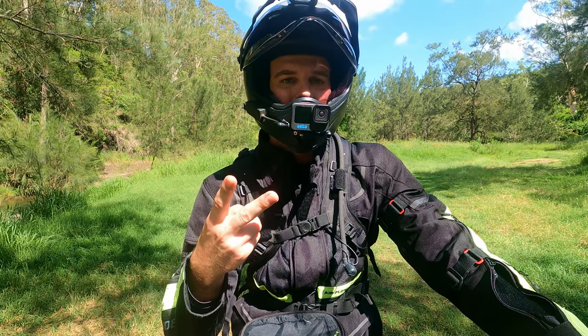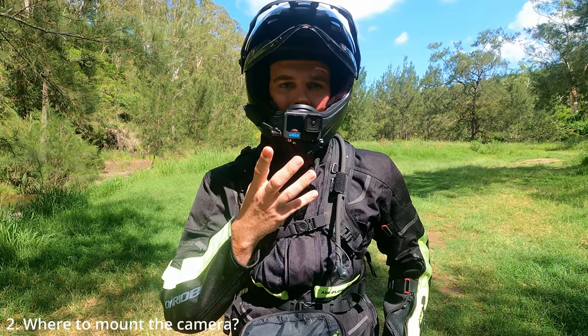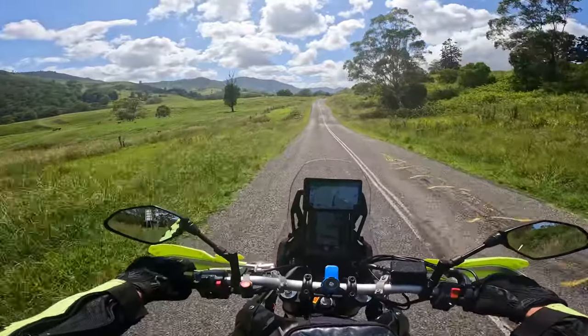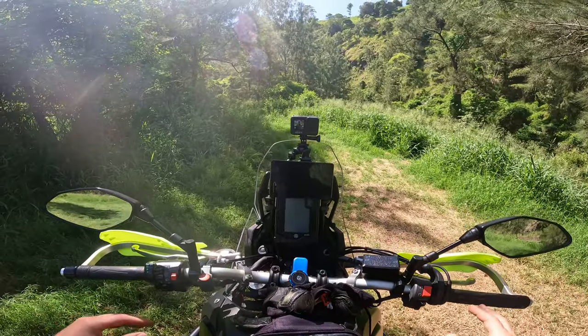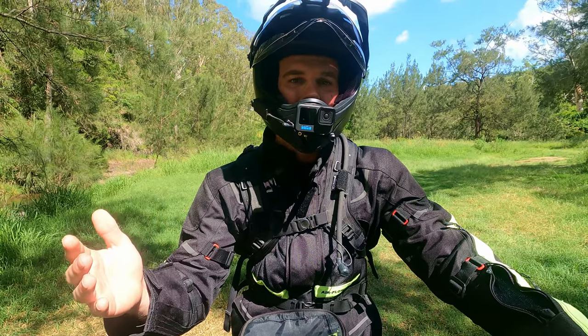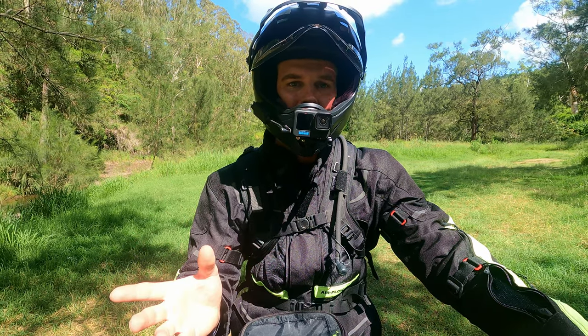The second thing you're going to want to know is where do you want to mount the camera. As you can see, mine's mounted here on the helmet on the chin — a little more about that later. But maybe you want to run it somewhere different on the helmet, maybe on your chest, or maybe on the motorbike itself. Just answer that one as well so you can grab the right mount and the right gear to make it work for you and your camera.